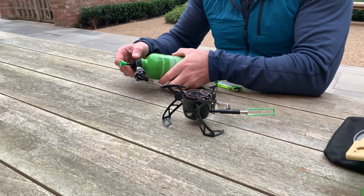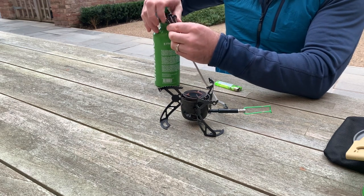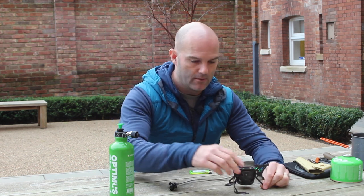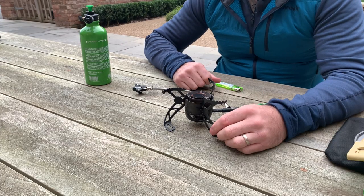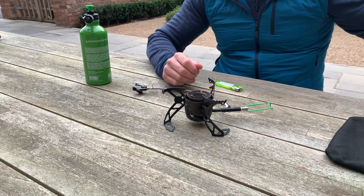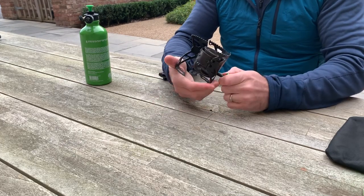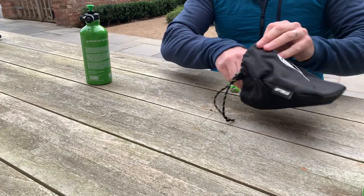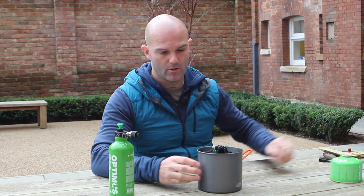Okay, we're going to turn that off now. Nice and simple. You will need to let it cool down a little bit - the legs are fine. They've also got a texture on the top so your pan doesn't slide around as much. Just let it cool down, then collapse the arm in, legs in - they need a little bit of pressure but you're not going to break it. Back inside the bag, back inside your pan, and then that goes back in your rucksack or bergen, and away you go.